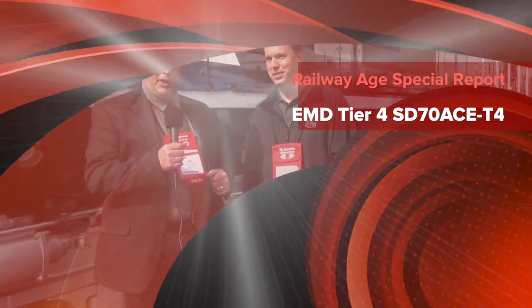Hi, this is Bill Bantuono, Editor-in-Chief of Railway Age Magazine. We are here at the Outdoor Exhibit at Railway Interchange 2015 with Electromotive Diesel and Scott Swenson.